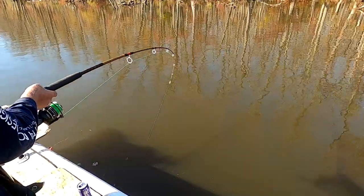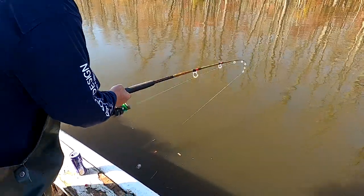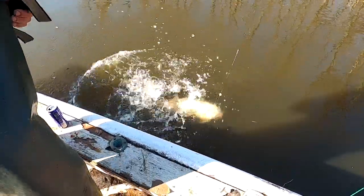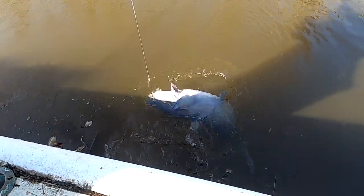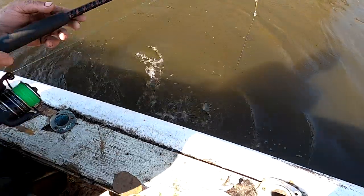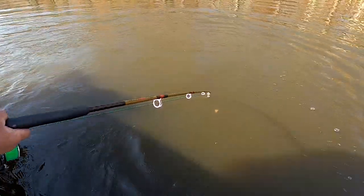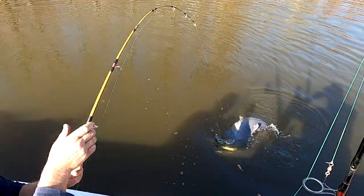Hit on that whole shad again. That gets fun when they don't want to come on. Oh Lord, look at that — that might be a 60-pounder. That's a pig. You just can't move in there. That's a pig.